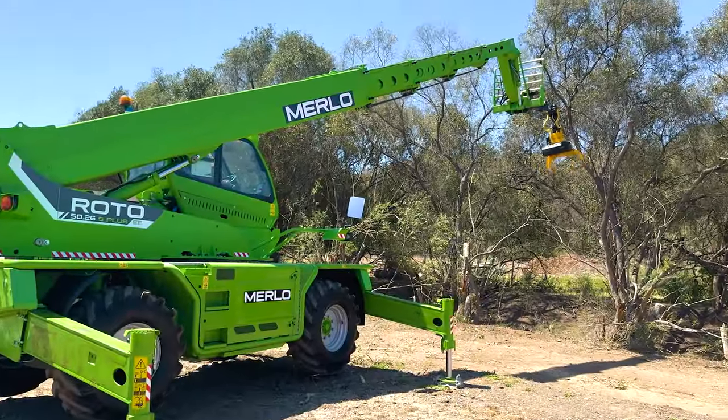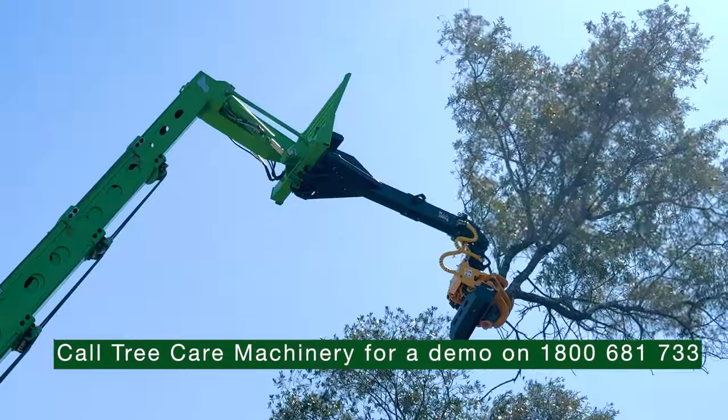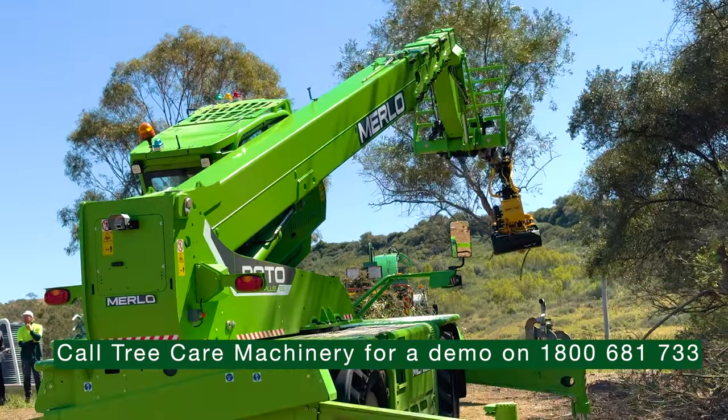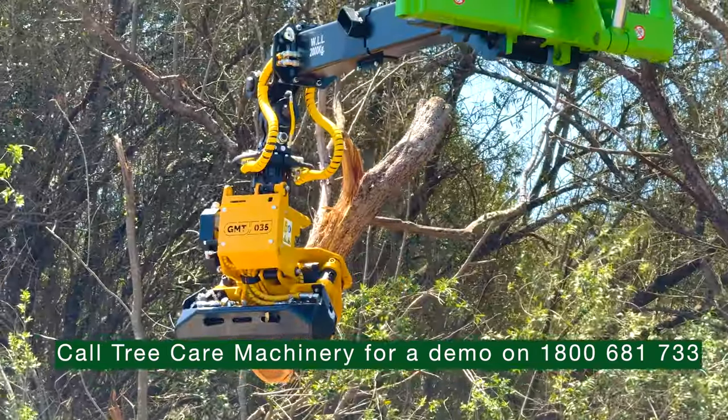G'day guys, Paul from EEA Group here with Jake from Tree Care Machinery. It's our absolute pleasure to introduce you to this Merlo Roto 50.26 S Plus telehandler with our GMT grapple and saw on the front of it.